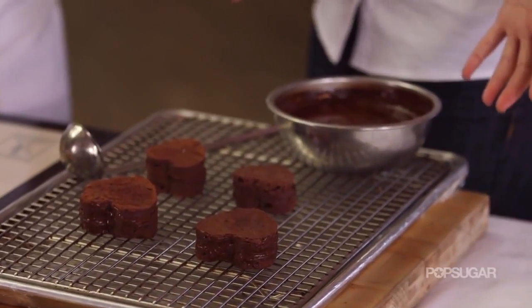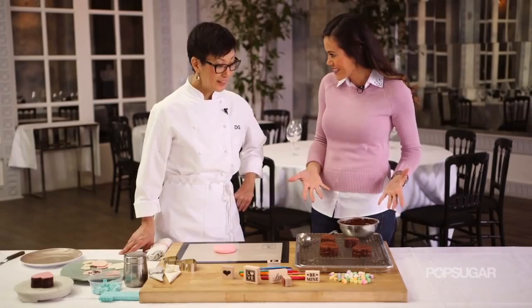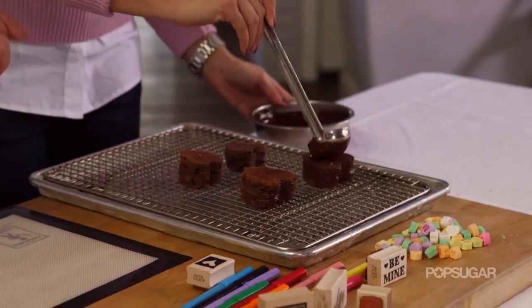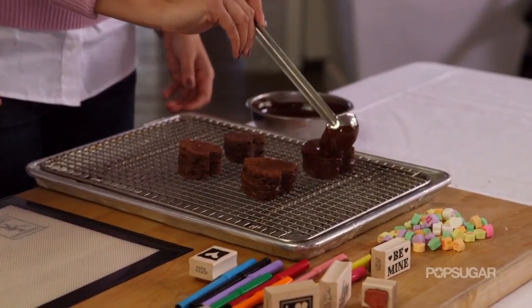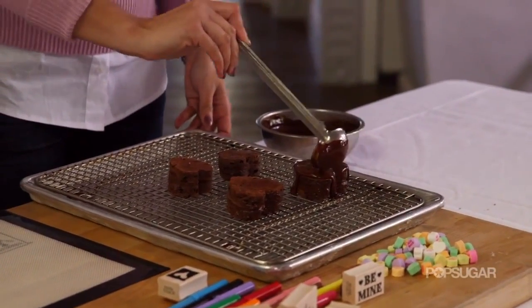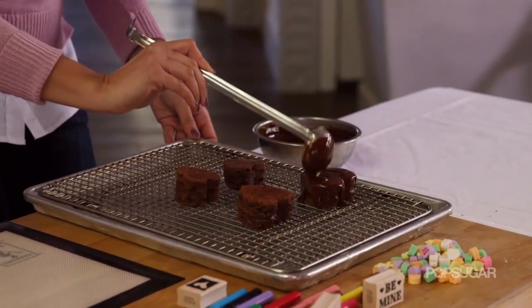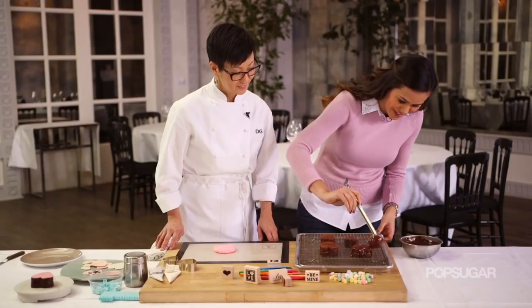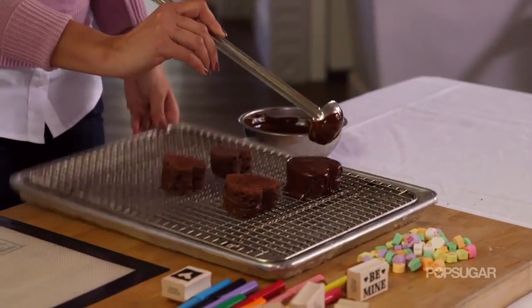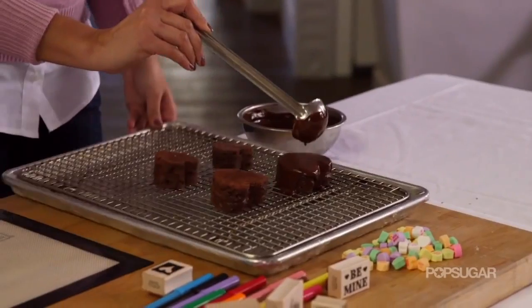Our cakes are cold now so we're ready to glaze. Take a nice healthy ladle and put it on top of the cake, trying to get around the sides. It basically covers itself because you just put enough on there — and you can't even tell it was a sandwich cake. Give the pan a little tap and then we should be good to go.